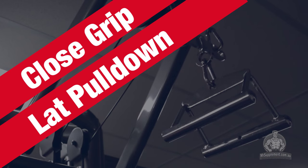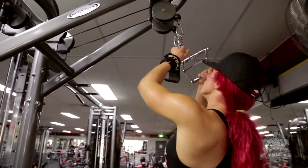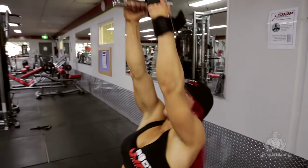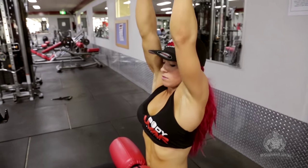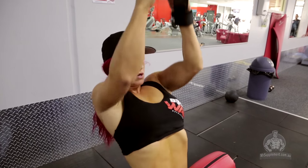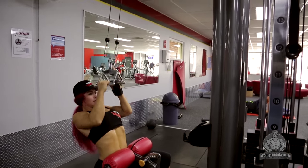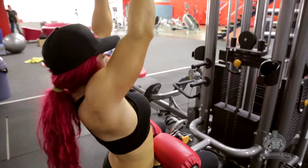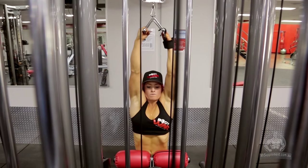Exercise number two is close grip pulldown. Similar to the first, you want to have that strong, controlled grip. Also when you're coming down, you want to be an inch away from your chest. As a footballer, I will be explosive — I will pull down fast but controlled speed, and release slowly on the way up. For this exercise, I'm supersetting. I'll be doing four sets of 15, 12, 10 reps with little rest.